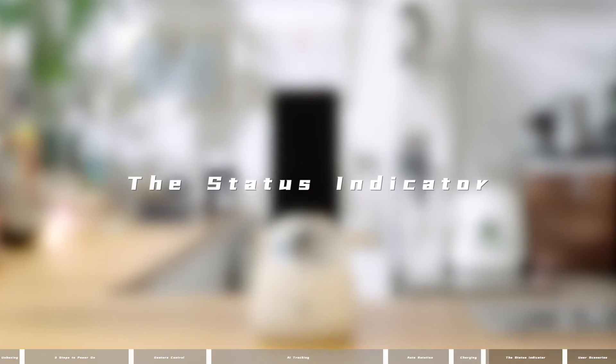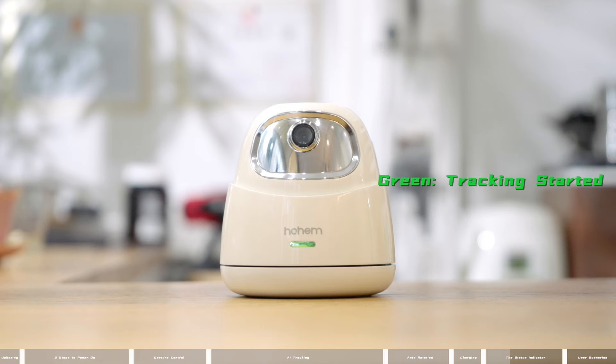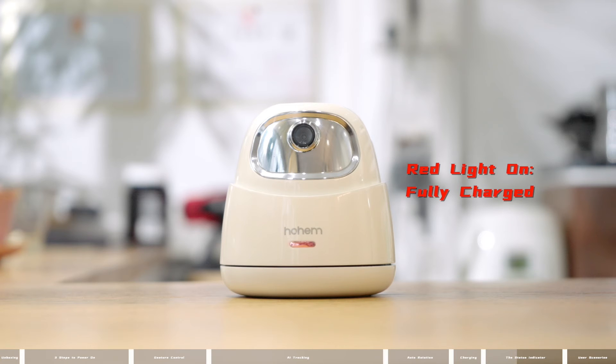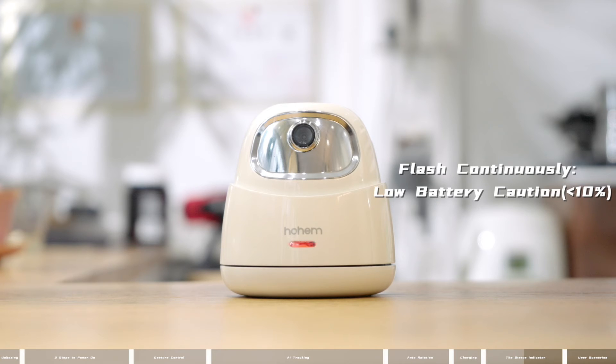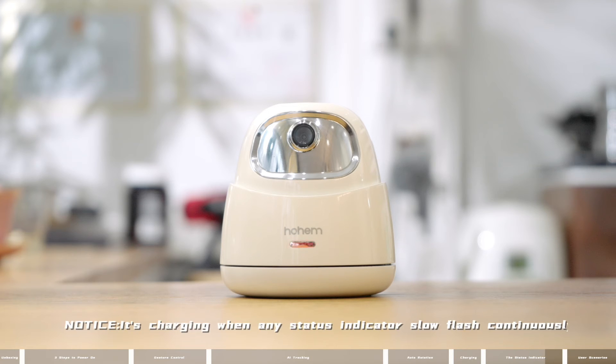Status indicator guide: Blue means standby — tracking not started. Green means tracking started. Red light on means fully charged. Continuous flash means low battery caution. Slow continuous flash means charging. Note: the device is charging whenever any status indicator slow flashes continuously.